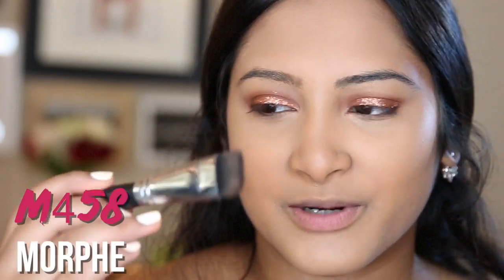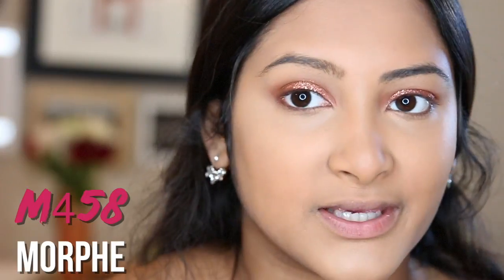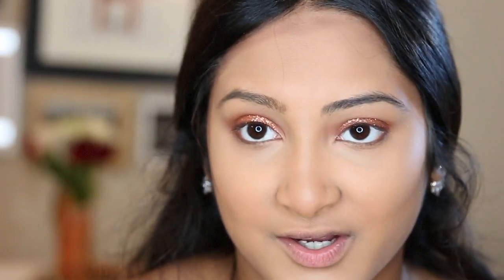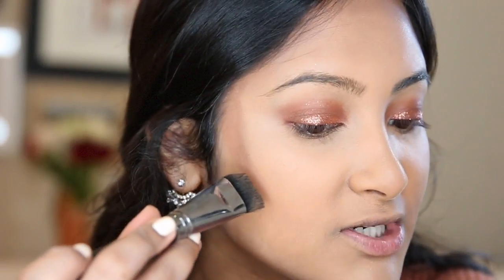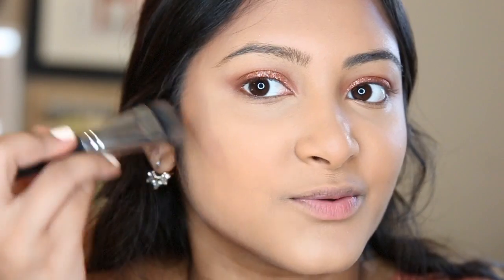I'm going to be taking this flat rectangle kind of brush — it's the Morphe M458. This is super perfect for contouring because you can just go right in the hollows of your cheeks and bring that up. I just make a line pretty much everywhere you're supposed to contour and then blend it out. I start with the forehead and blend, and remember to bring it up when you blend instead of down — that's going to give the illusion of really high cheekbones.